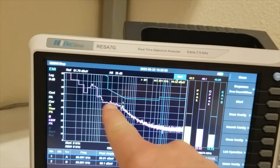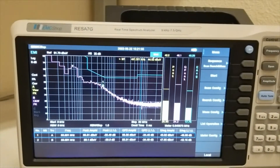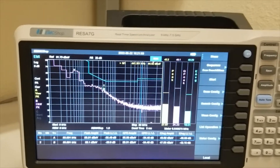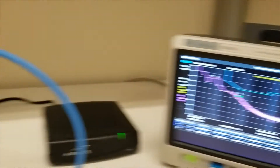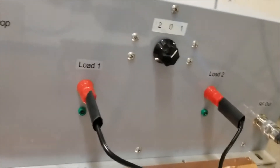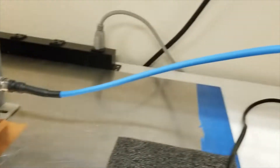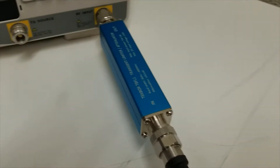Once you take an ambient measurement to make sure nothing is going to be going over the limit line — which is this blue line right here — then you'd be good to go. To take your actual measurements, we first must select which line we want to test, and in this case we're going to test line one.